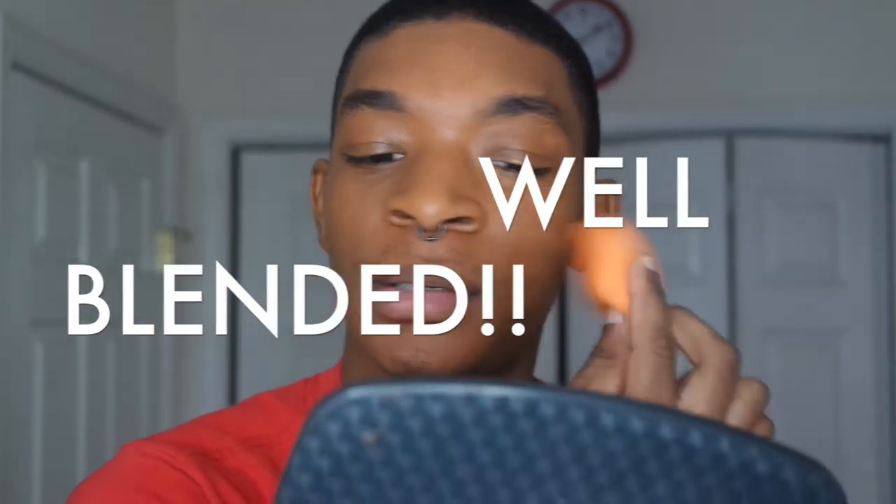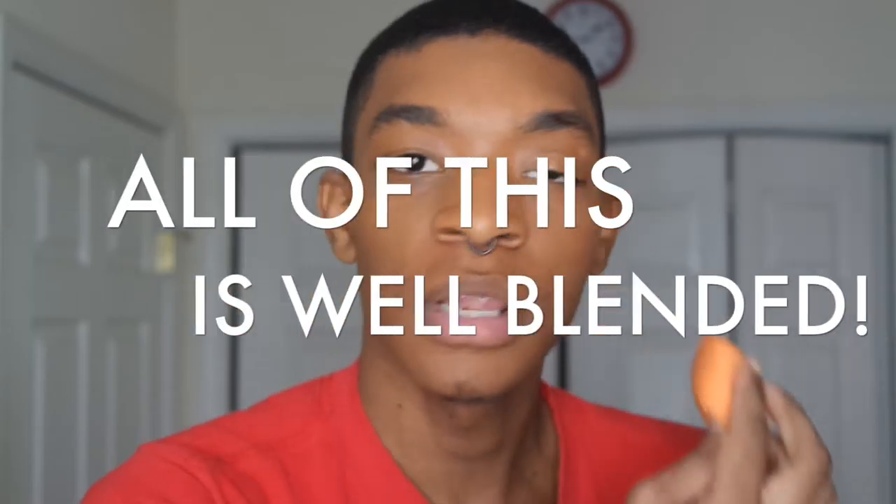Make sure it's blended well, blended y'all. Make sure all of this is well blended, you can even get down here too. Now we're gonna go in with some concealer. Depending on the look I'm going for, I'm gonna do two. I put it on the back of my hand because that's where I put my foundation — it's going to mix together and make a beautiful color, using the same sponge.